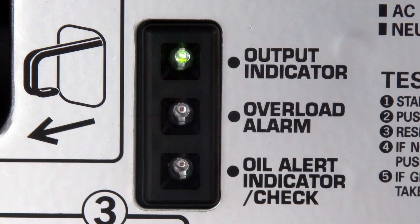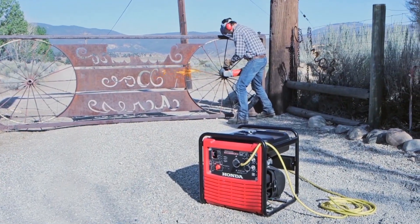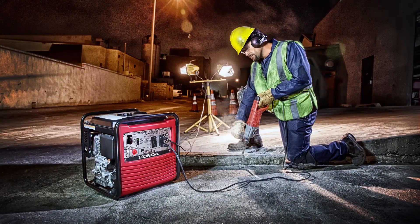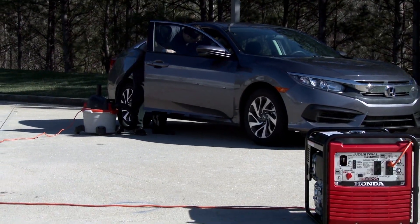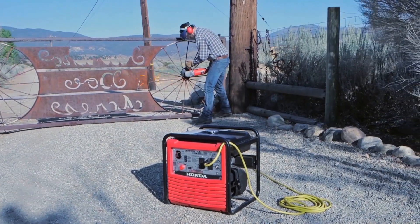When the engine is running, the green output indicator light will be on. The green light means the generator is operating normally and is making power at the receptacles. Both the EB and EG 2800i generators have the same 2800 watt peak capability, but they're designed for specific applications. The AC receptacles can supply power to consumer products or tools that operate at 120 volts and require less than 2800 watts or 23.3 amps of power. Limit operation requiring maximum power to 30 minutes or less. For run times longer than 30 minutes, don't exceed the rated power load of 2500 watts or 20.8 amps.